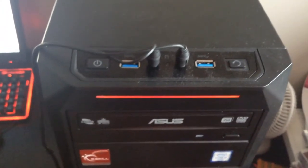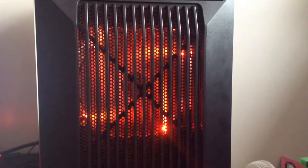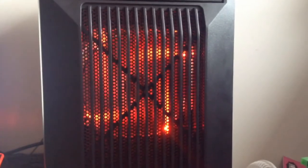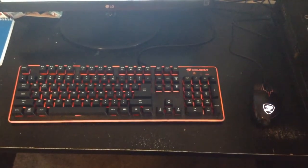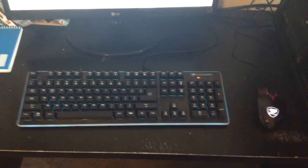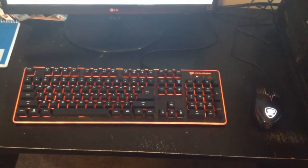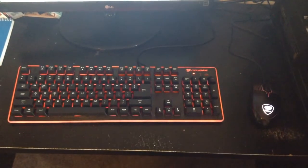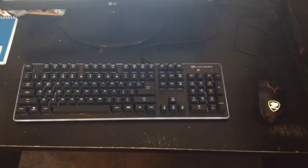I've also got my headphone jack and microphone jack, and an optical drive just in case I need to put a disc in. My case came with a really cool front fan that lights up red — my favourite colour. Here is my mechanical keyboard, my first ever mechanical one, and my mouse, which both light up in different colours. It feels so much better than the old plastic keyboard and it's only 50 bucks at Computer Alliance if you're interested.